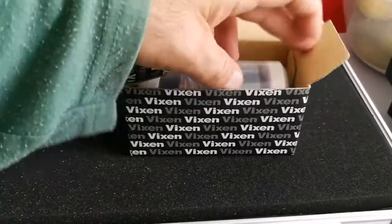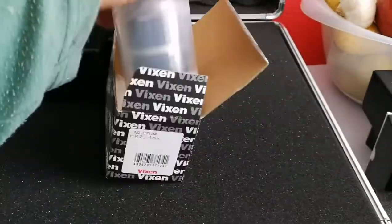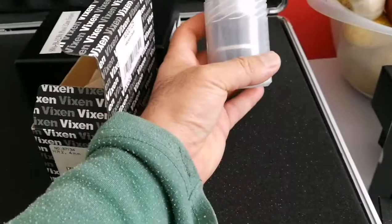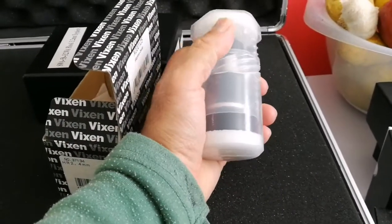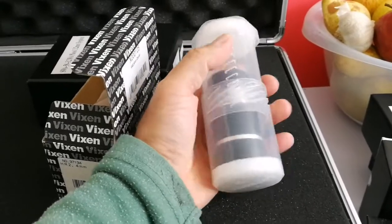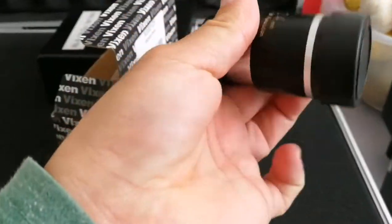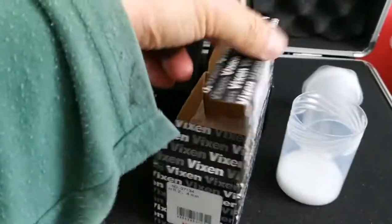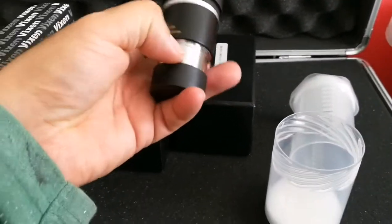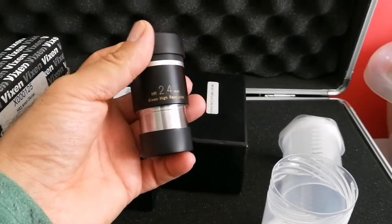This is the Vixen one. It comes in its own bolt case, which is useful when you want to use it like that, but I want to put it in the case. I remove it from the bolt case and transfer it to the actual case. This costs around 250 pounds, so it's quite an expensive eyepiece — and surprisingly, I don't think it's any better than this one, to be honest. This one actually has a better, wider field of view.